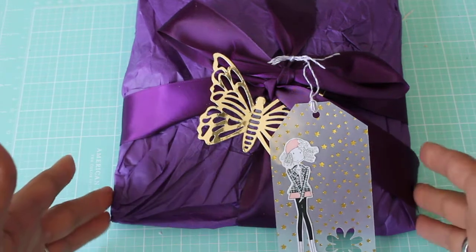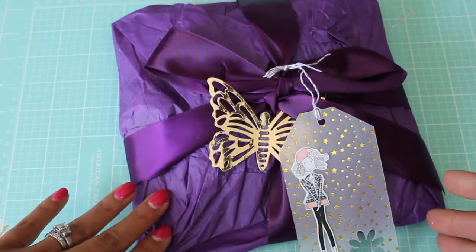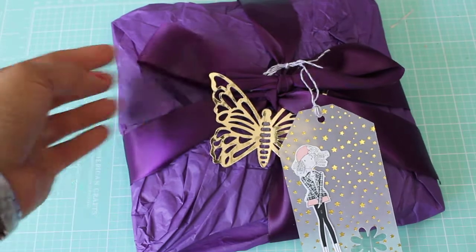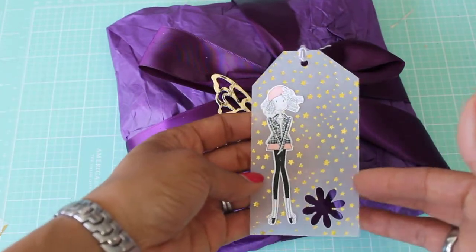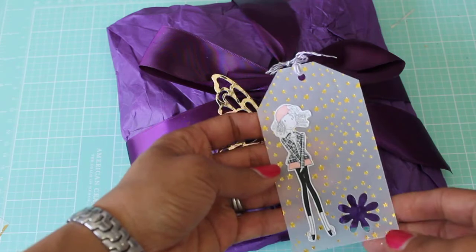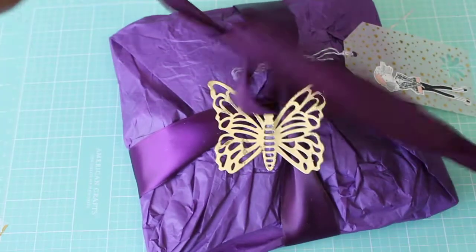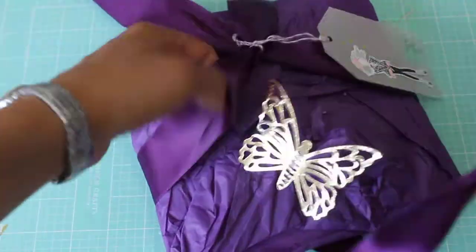So this is how her package has come and she's wrapped it up in this beautiful purple tissue paper and this beautiful purple satin ribbon. That is gorgeous. And then look at this adorable little tag that she made — it has a cute little image of a girl. So I'm going to go ahead and open it up and she's got a really pretty gold butterfly. I love your packaging, it's so pretty.